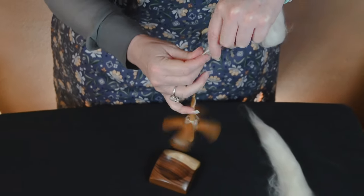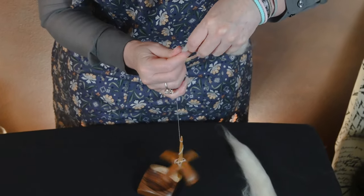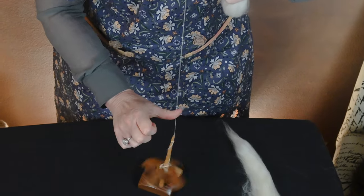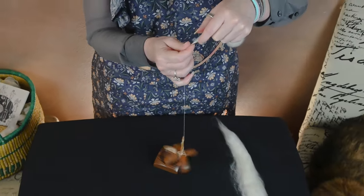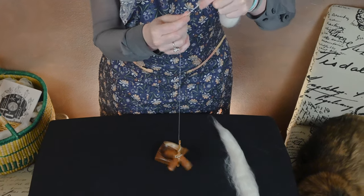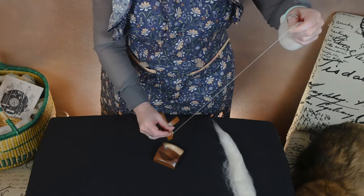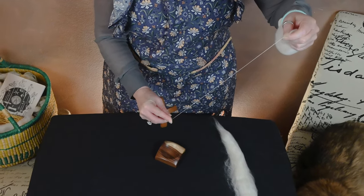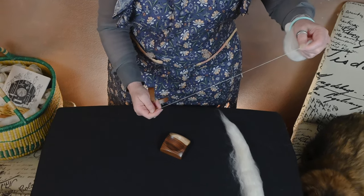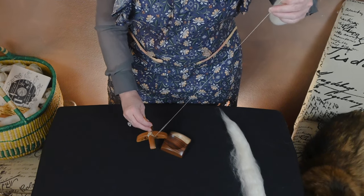So now as I spin supported, it's fast, it's well balanced, and I can very easily do a short forward draw, which means I'm pulling out just a little bit at a time. The fiber that I'm using is combed top, so this is a worsted prep, which means using short forward draw, I'm going to be spinning it as a worsted method. So this will be a very — it will not be a light airy yarn.